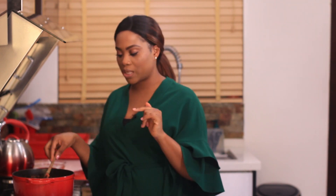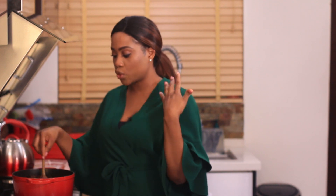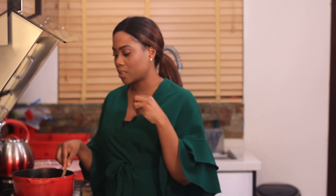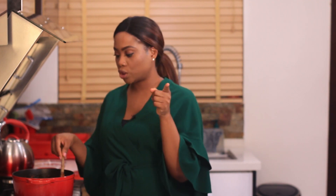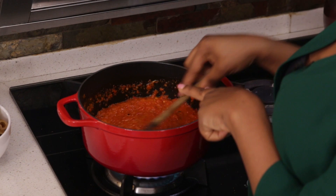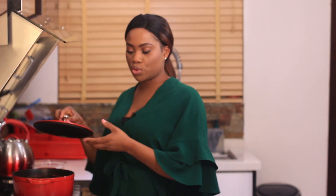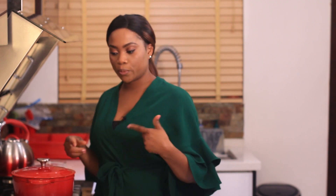EFO riro is pretty easy to make — you just have to get the base right. This is the EFO riro base; this is where you add all of the things that you're going to use, and once you get this right your EFO riro is going to be perfect. And of course the vegetable also — I'll share my tip for that with you in a minute. I'm going to let this cook, cover it and let it reduce for a couple of minutes.